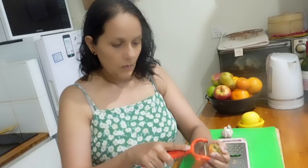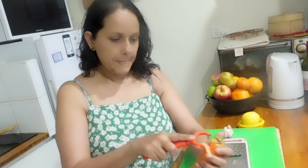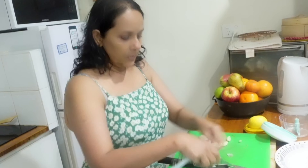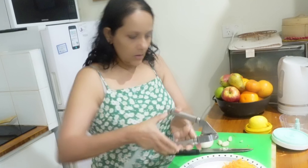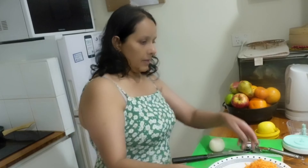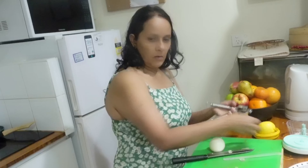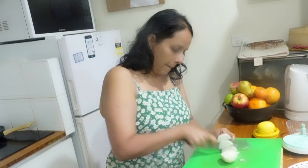First we will clean the carrot, grate the carrot, and chop the onion. We are not using any other vegetables — just carrot and cauliflower. We are taking about 2-3 garlic pods, pressing them without chopping into small pieces, because it's better when mixing with the vegetables. Now we keep aside our veggies and chopped onion.